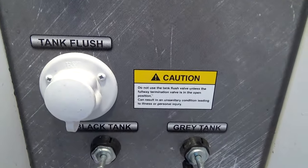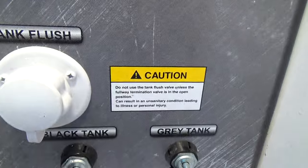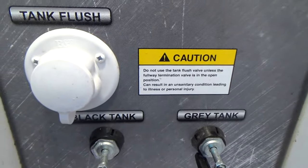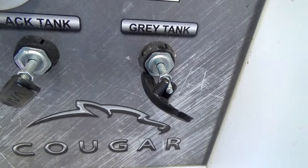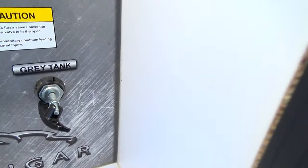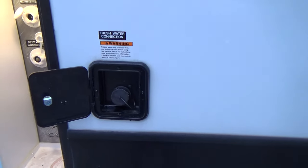Tank flush is below that. Once you've dumped your black tank by pulling this valve, if it shows there's something caught on the sensors like paper or solids, you can hook a hose up to this and flush out your tank. Make sure the black tank valve is pulled open and it's aimed at a dump before you do that. You also have your gray tank valve here. The onboard fresh water fill is here and we put some water in there so we can test your unit.